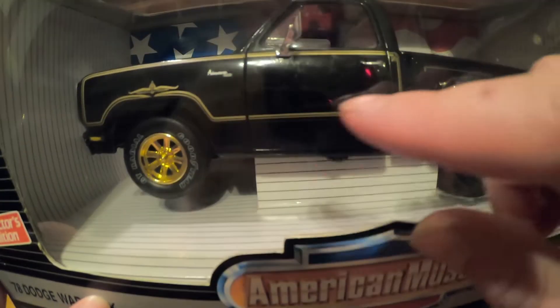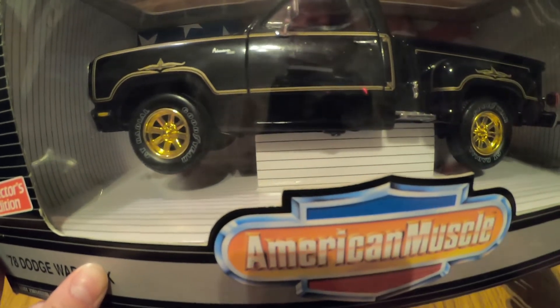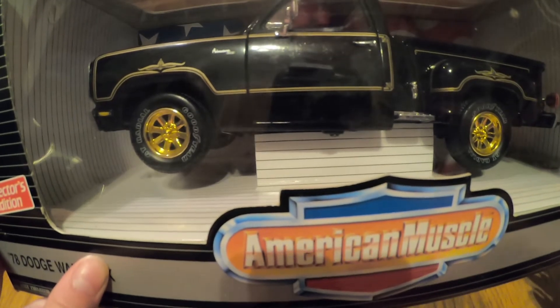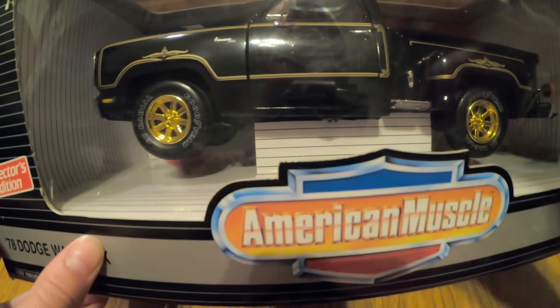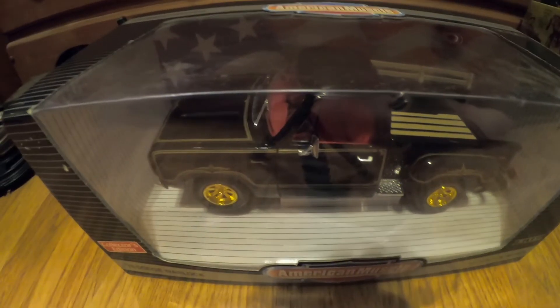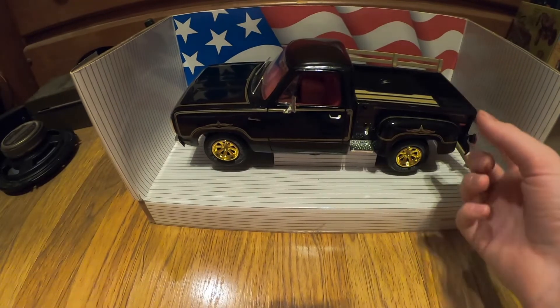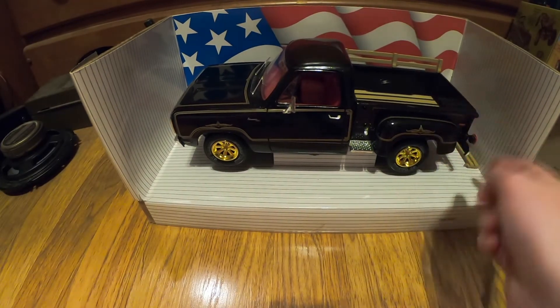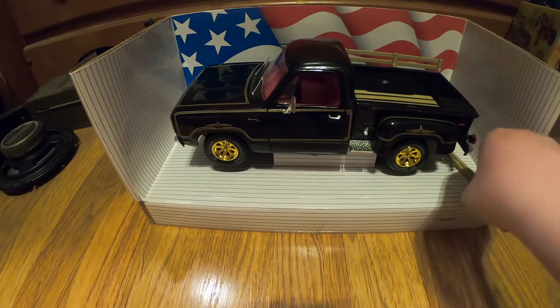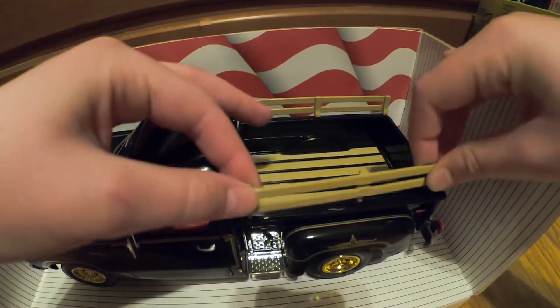Something happened with the stamping — it did not line up correctly at all. Let me get it out of the box. Alright, got it out. Got the little opening and closing tailgate. These wooden bedposts are actually removable.